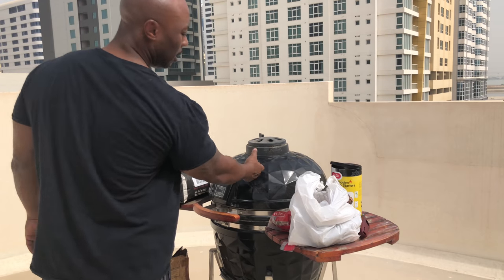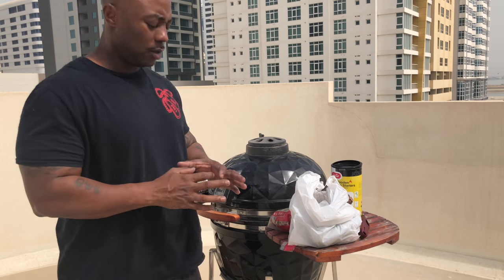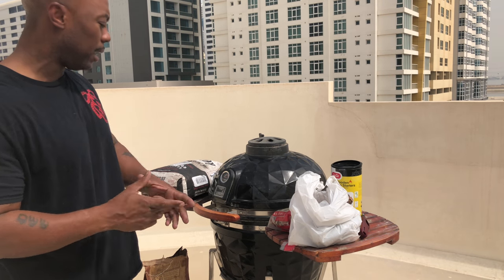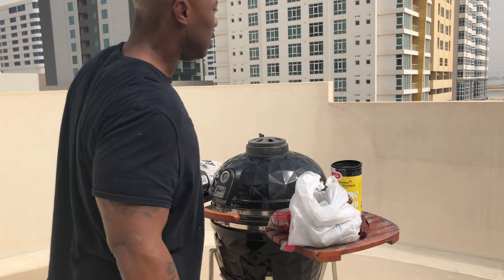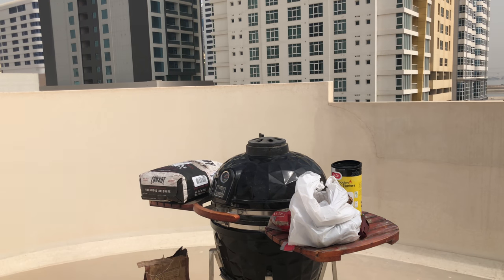They don't recommend you use the charcoal cube, but these are lump briquettes so I'm gonna use them. I gotta clean my grill a lot — y'all can see it's dusty out here. Let me give y'all a quick look at what I'm working with out here.